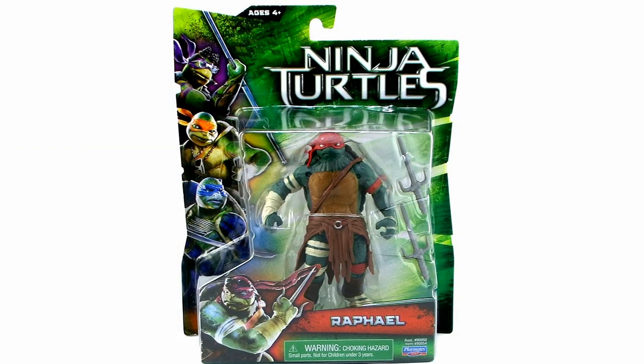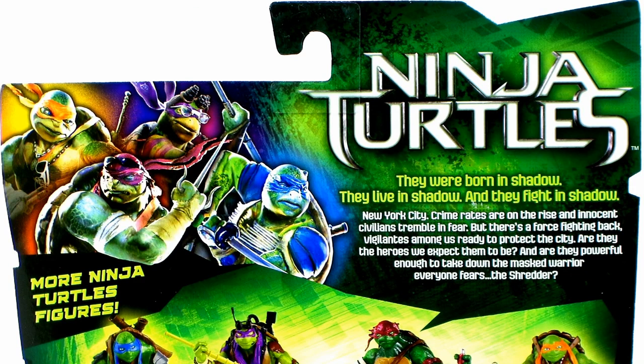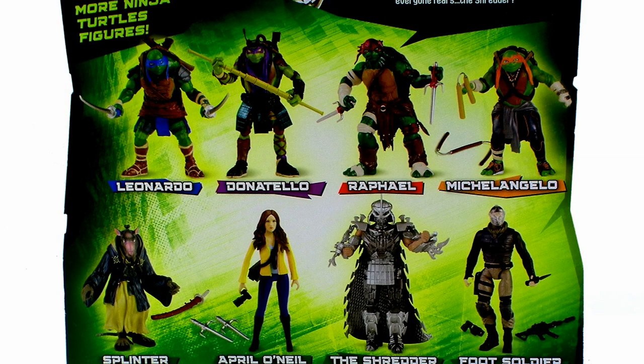This card back is going to be different for each of the four turtles — kind of a neat touch. Flipping this over to the back side of the box, we get those same images of the four turtles from the film as well as a description of the movie. Below that we get a look at a selection of figures in this brand new movie lineup.